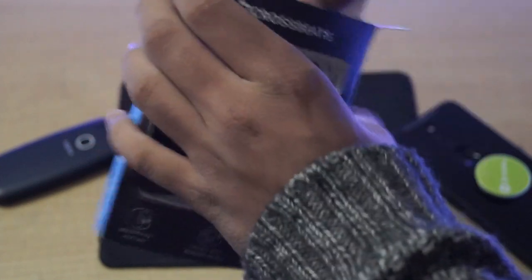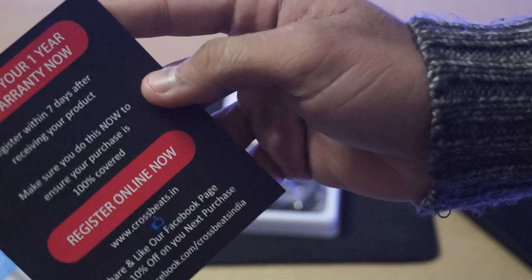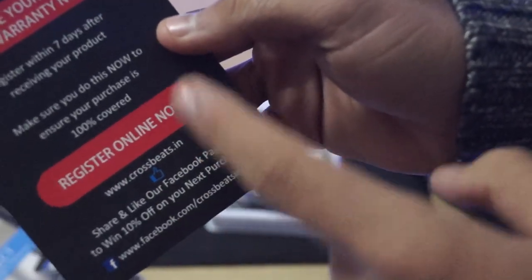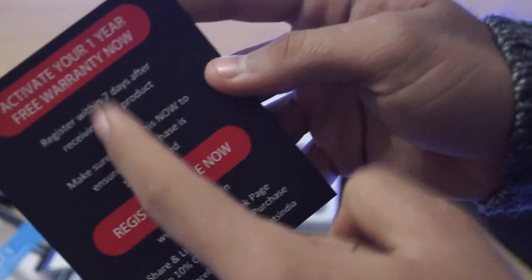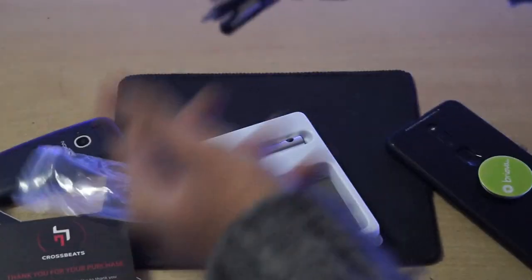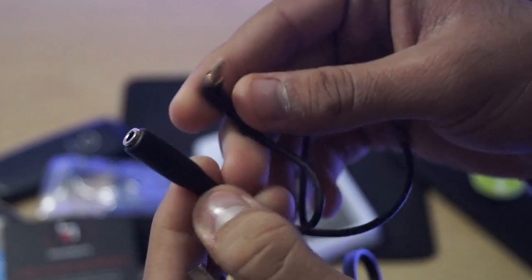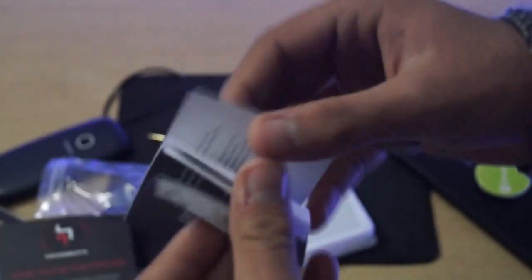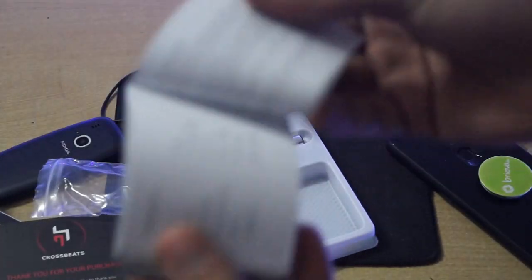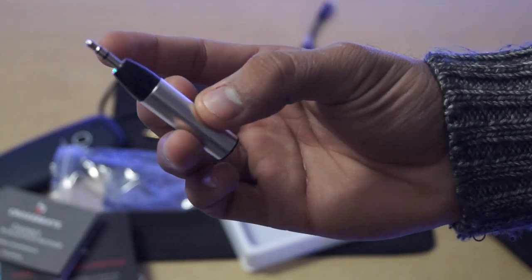Keeping the device aside, we get a card which mentions a site where you have to register the device and activate your one-year warranty, but you have to do this within seven days of your purchase. Further, you get some wires in the box — first a charging cable for charging your device, a 3.5mm aux extender, and a pretty long manual to set up this device. And then finally, the main device, which looks like a pencil but its build quality is really awesome.